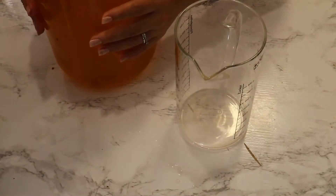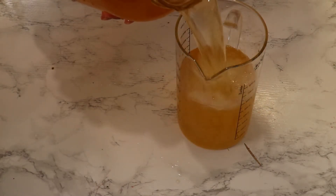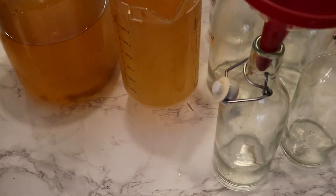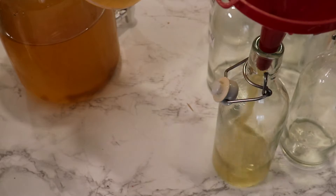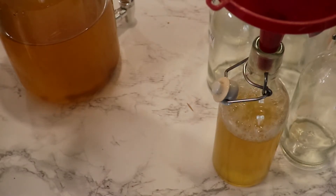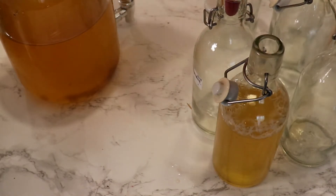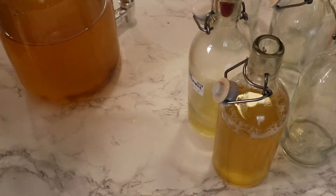To make it easier to fill up my bottles, I'm going to pour the liquid into a cup. I have my clean glass bottles and I'm going to pour the liquid in without filling them completely. I'm using glass bottles because kombucha is a living liquid full of yeast and bacteria, and I don't want plastic in my kombucha.